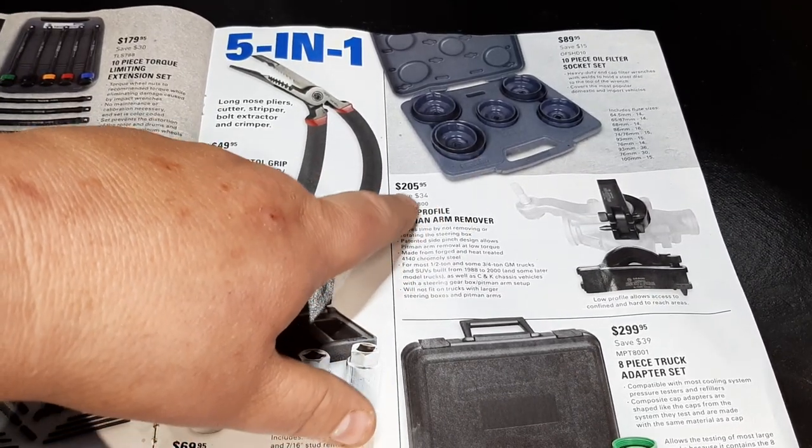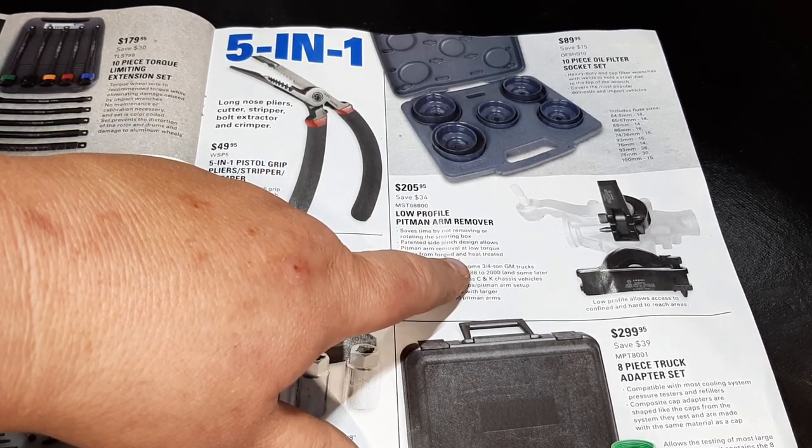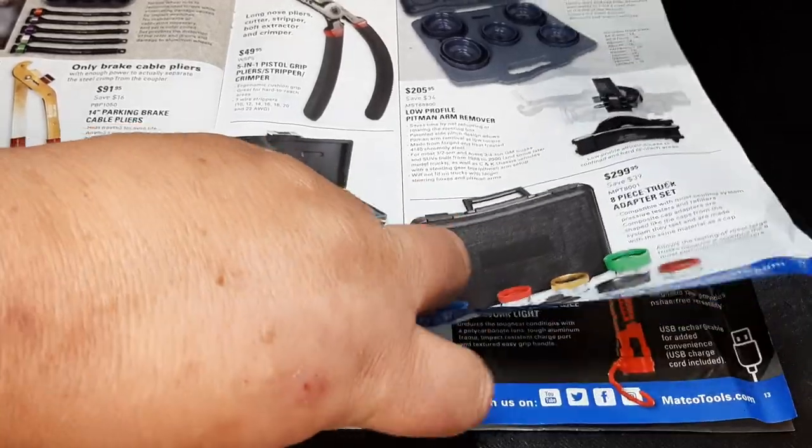Easy-out style ones — $49.95 — I would not buy those for that price. 10-piece oil filter cup set for $89.99. Low-profile pitman arm remover — kind of an interesting tool I'd like to see more on — $205. It's pricey, but I'm curious how well it works versus other options.